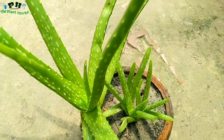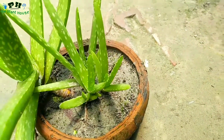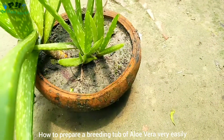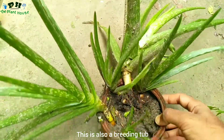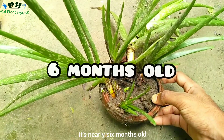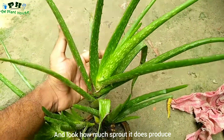Welcome to the plant house. This is a breeding tub of aloe vera. I am going to show you how to prepare a breeding tub of aloe vera very easily. This is also a breeding tub. It is nearly six months old and look how much sprout it does produce.